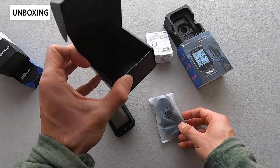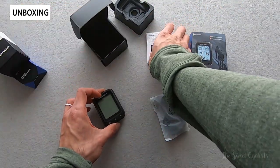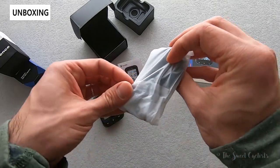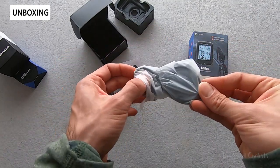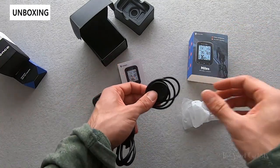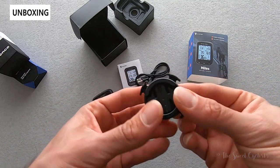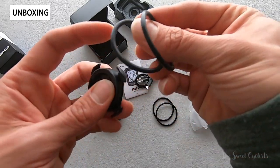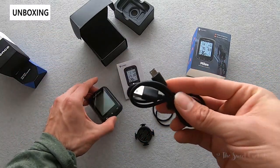In terms of what comes in the box, it's nicely packaged — you get a little box with a plastic tray containing the computer itself, a nice instruction manual, and a basic mount. It's a basic o-ring style mount that you can place on your stem or handlebar, with a little pad underneath for extra support and two size o-rings — larger and smaller — depending on your stem or handlebar size. You also get a micro USB charging cable to charge the GPS computer.